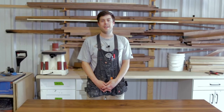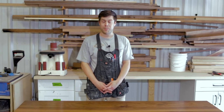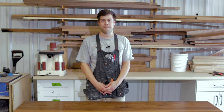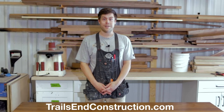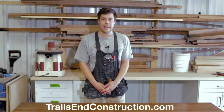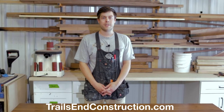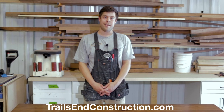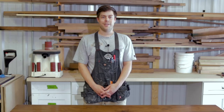Alright guys, thanks for watching. This has been a super fun project for us. If you would like any more information about the support plate that we used in this video, you can check out federalbrace.com. Additionally, please feel free to check us out — Trails In Construction — at trailsinconstruction.com, or you can visit us on Instagram at trails.in.construction. Thanks again, see you next time.